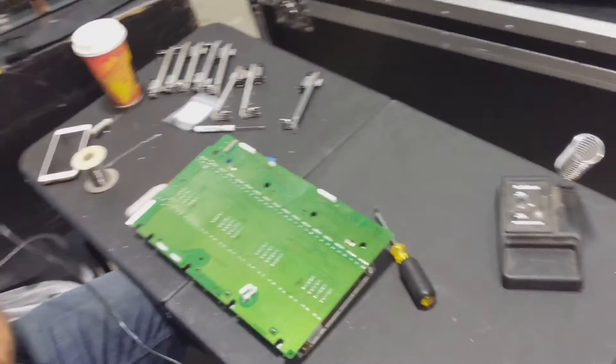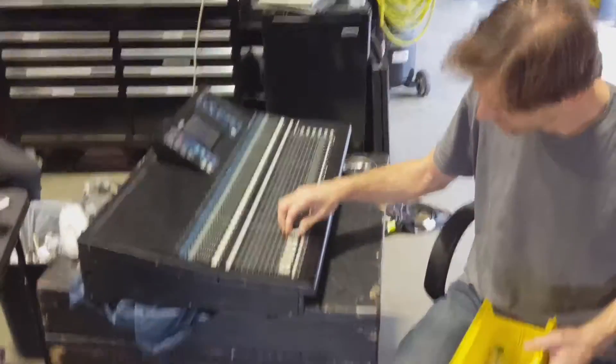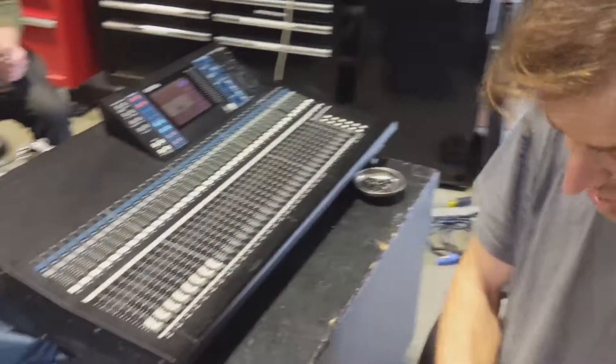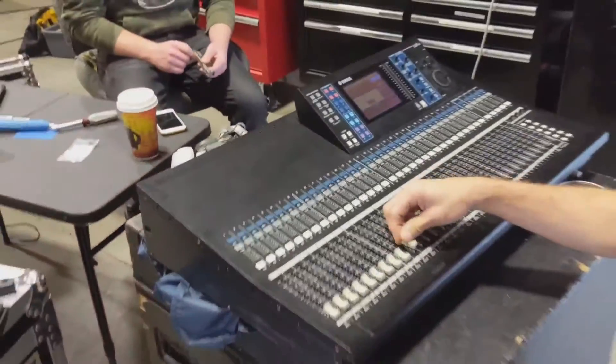He's going quick with the solder sucker. Do we know if it works yet? I'm gonna put them on, then go through the fader test — it should say all good and not show any that are NG. The suspense is killing me — this is a free LS9 everyone.